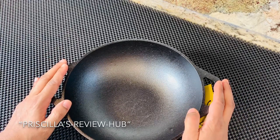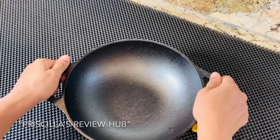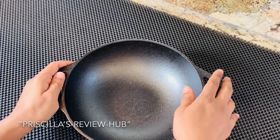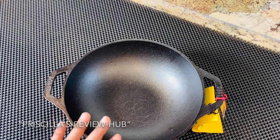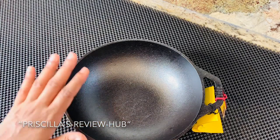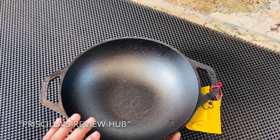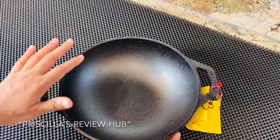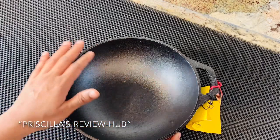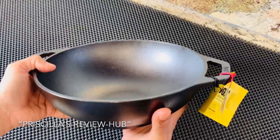Cast iron cookware does get really hot so you have to wear precautionary mittens to make sure you don't get burnt. I have always loved iron cookware and specifically cast iron. I will put a link in my description box below to show you how the cooking comes through on this cookware — I love it and I'm pretty excited to use it.